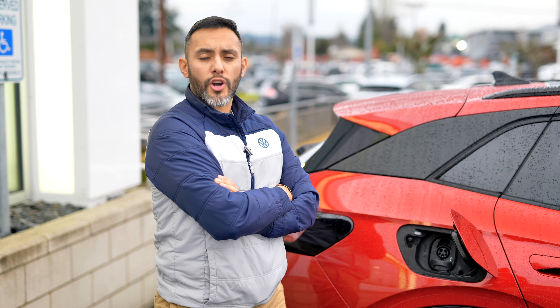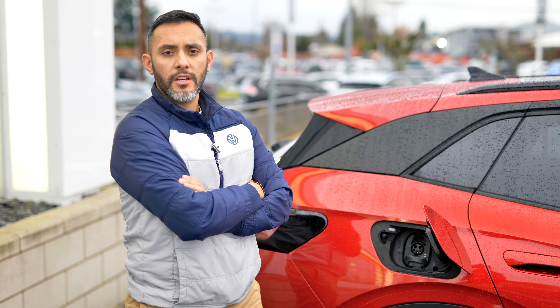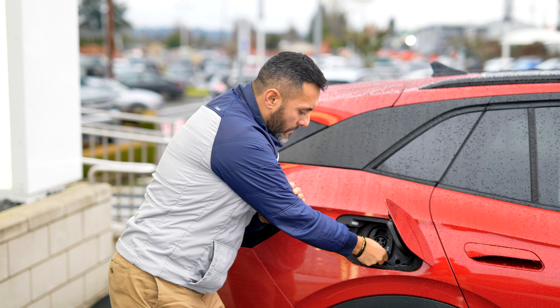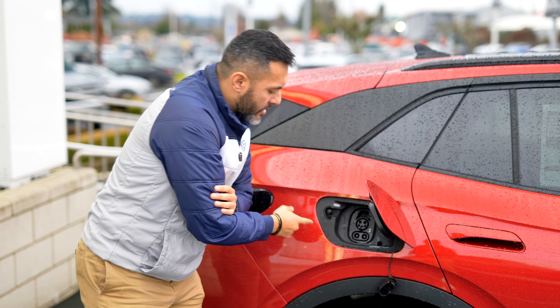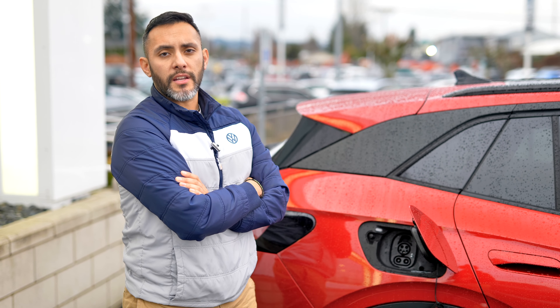The last level of charging for your ID4 is Level 3, which is the DC fast charging. You just have to remove this cap and install the CCS connector, and that would charge your ID4 between 30 to 40 minutes, from 5% to 80%.